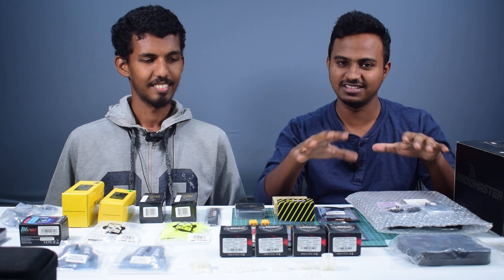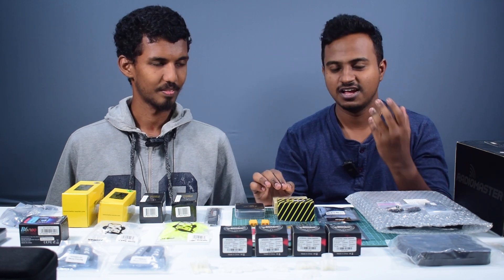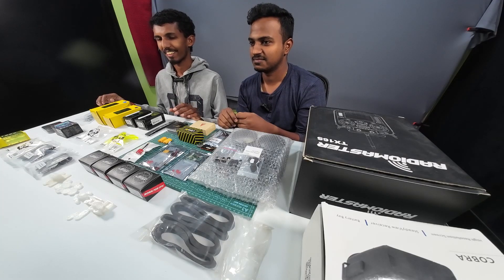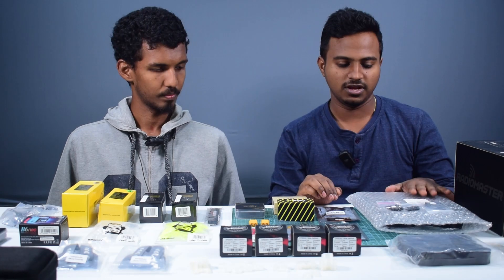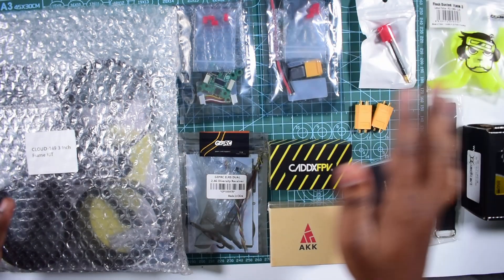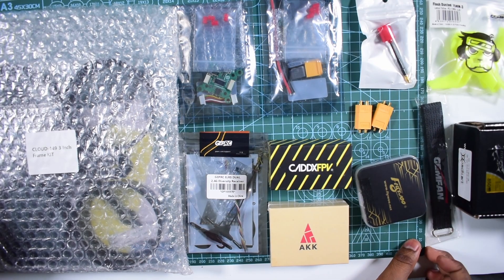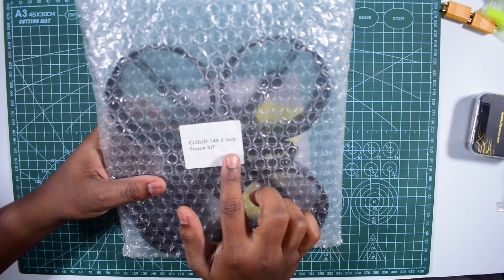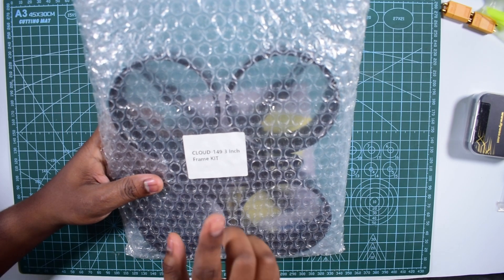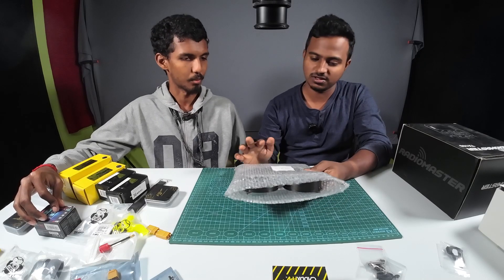We are going to use the right direction to build the drone. You can't see what's in the world, what's in the specifications, what's in the types. It's very simple to see the parts, but it's easier to assemble. Let's see what's in the top. There are a lot of components inside the frame. We'll use the Cloud 149 3-inch frame. Actually, there are 3-inch, 3.5-inch, and 5-inch sizes. The 3-inch frame is good for indoor use. You can also use an action camera with it.